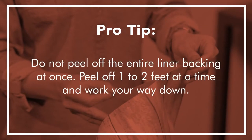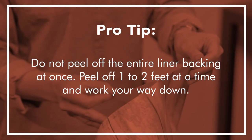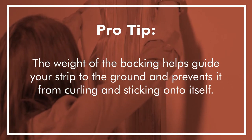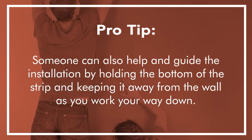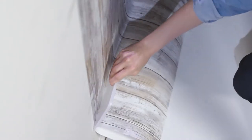Pro tip: do not peel off the entire liner backing at once. Peel off one to two feet at a time and work your way down. The weight of the backing helps guide your strip to the ground and prevents it from curling and sticking onto itself. Someone can also help and guide the installation by holding the bottom of the strip and keeping it away from the wall as you work your way down. Use a plastic smoother to set and smooth out any bubbles.